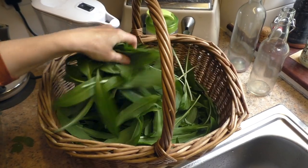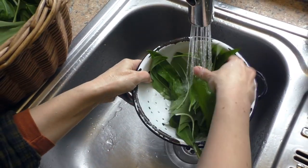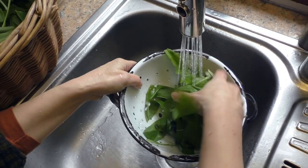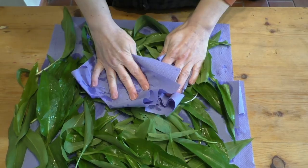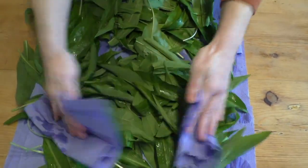The first thing you want to do is rinse your wild garlic through a colander and then let it sit and drain. The last thing you want is chlorinated tap water going into your kimchi mix, so give it plenty of time for all the water to drain out. You might even want to pat it down with some paper towel to get rid of most of that water.